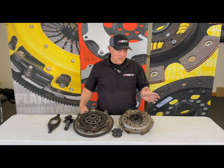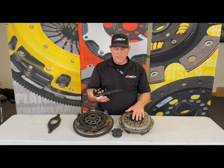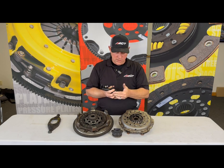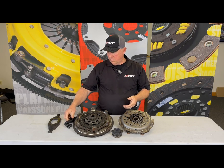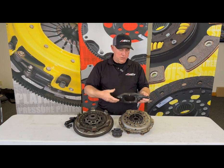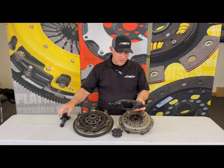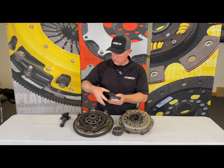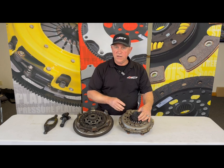But then I thought about what else could be influencing this. It occurred to me that the slave cylinder also has a spring — not a heavy spring — but when it's in the installed position it has about 12 and a half pounds of force. The arm on the Jeep takes that 12 and a half pounds and multiplies it by two where the bearing is hitting the pressure plate, so the bearing is pushing on the pressure plate by 25 pounds.